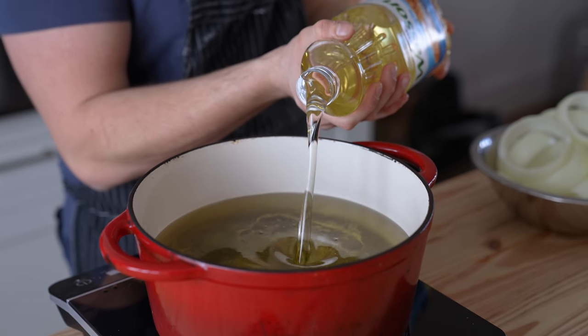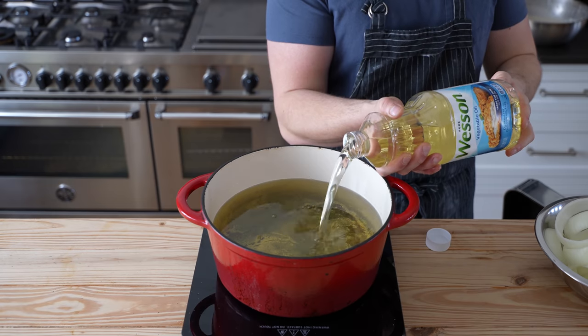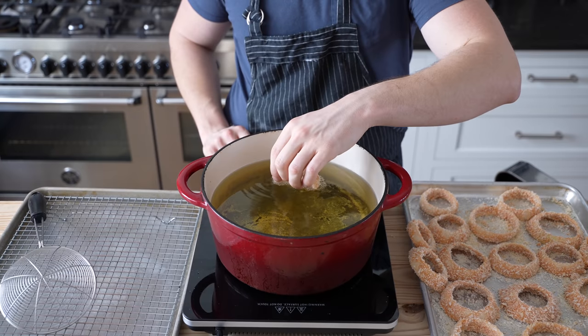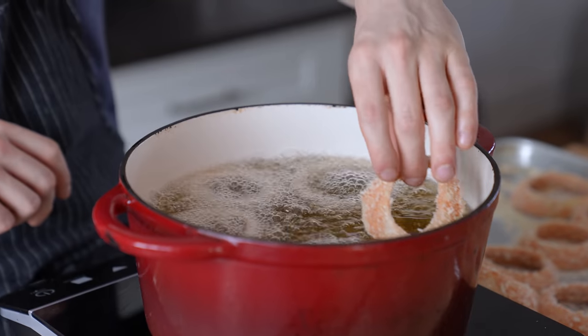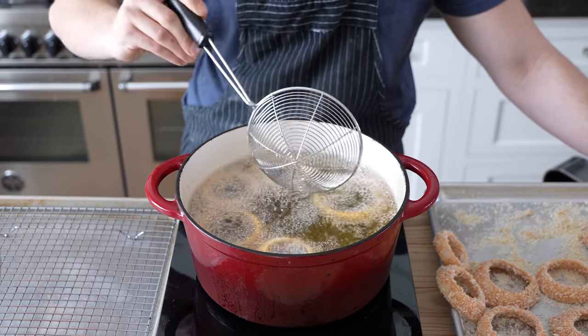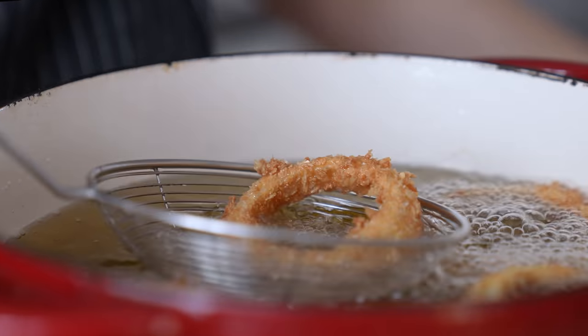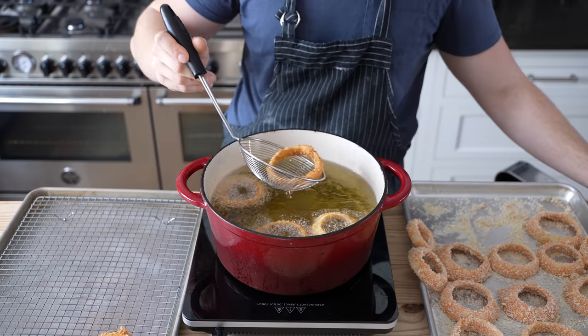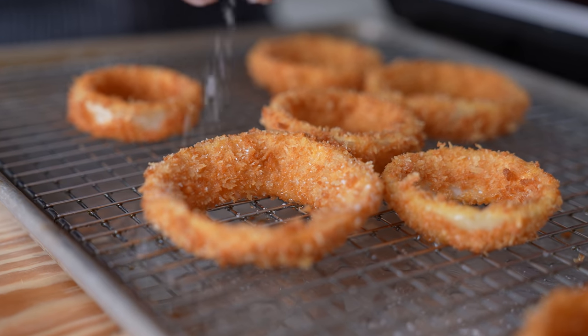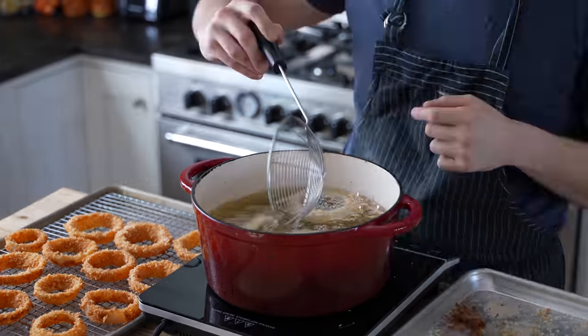Once all your rings are breaded, get a pot filled with at least two and a half inches of frying oil — this is about a seven-quart Dutch oven — and heat it to 365 degrees Fahrenheit. Fry your onion rings in batches of about four to five at a time for about two to three minutes, with a flip in between for even color. Once they reach a beautiful crisp golden brown, carefully remove them with a spider and drain on a wire rack set over a baking sheet. As soon as they come out of the hot oil, immediately season with salt.